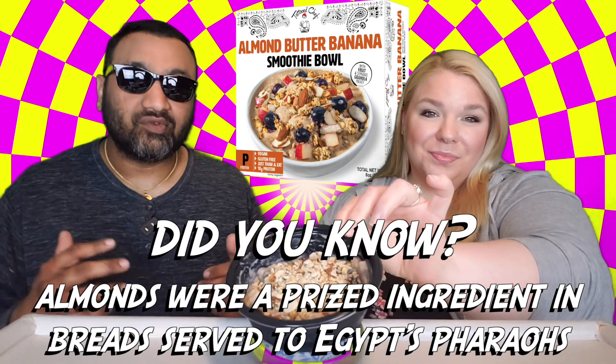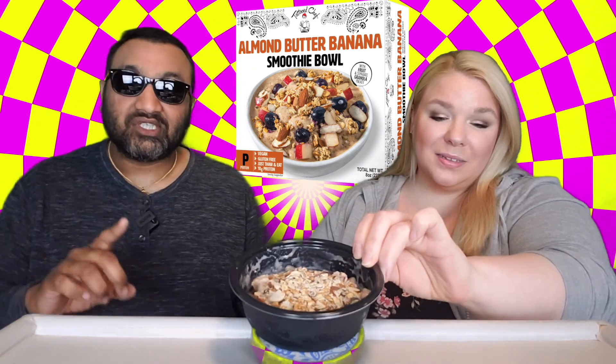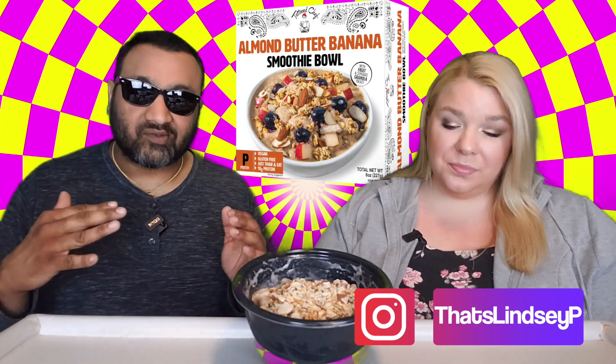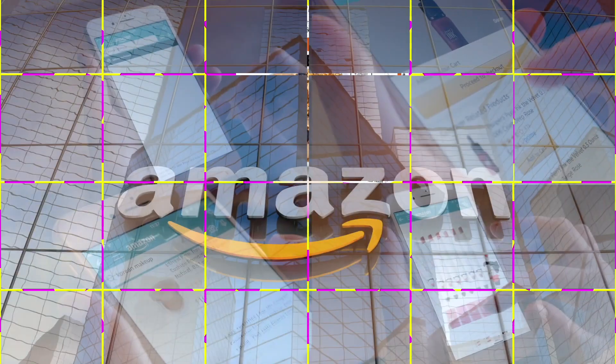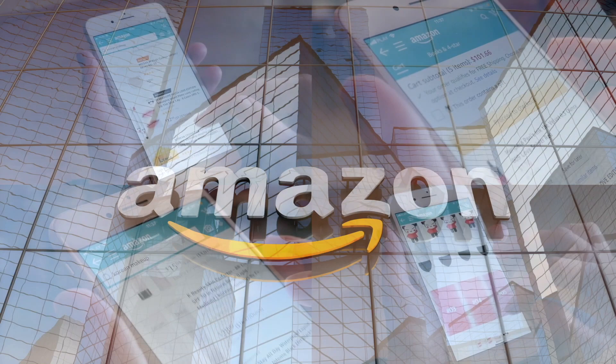If you're new to our channel, we basically review everyday grocery items so before you spend your hard-earned money, let us tell you if it's worth it. Just for the record, we don't care one way or another about the stock — we only care about the food. If you'd like to support this channel, the easiest way is to use our Amazon links the next time you shop there.